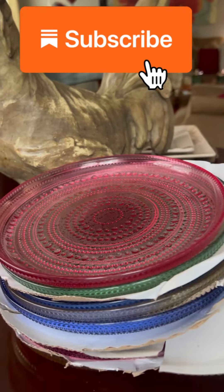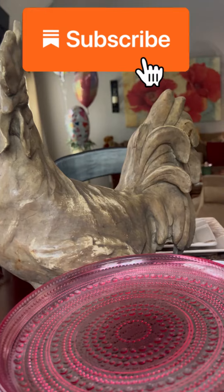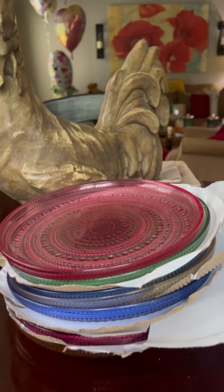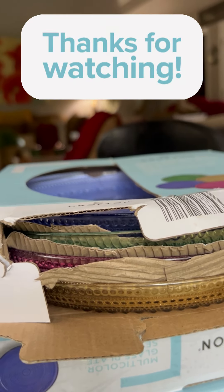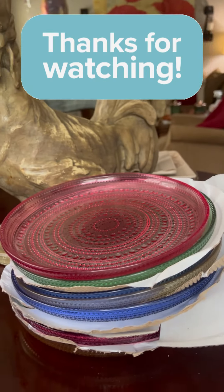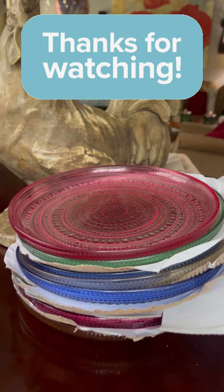Y'all enjoy it and let me know if you find these plates. They are beautiful. Now, whenever my daughter's out, she'll call me and say, Mom, they have such-and-such on sale, do you want me to pick some up for you? And if I'm out, I'll call her the same way. That's how we do — we kind of tag team.